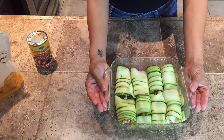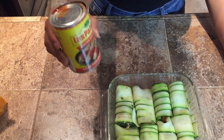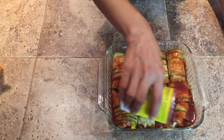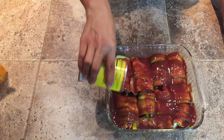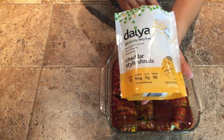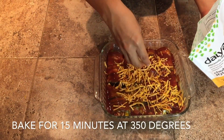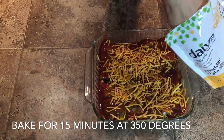Now, once you've rolled all of your zucchini chicken enchiladas, you're going to get enchilada sauce — I chose the red, but you can choose the green one if you like — and you're going to put some of this on top to make them nice and juicy. I love my stuff juicy and moist. Then you're going to add dairy-free cheese on top because I am lactose intolerant. Then you are going to put them in the oven at 350 degrees for 15 minutes.